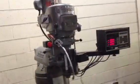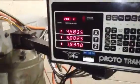Let's move the Z first to show that. He's moving the Z — you can see it counting. Bring the quill down. The quill is nice, and you can see there's no scoring or anything like that on there.